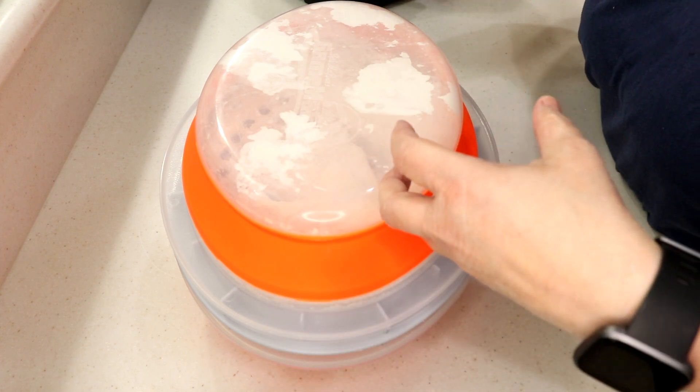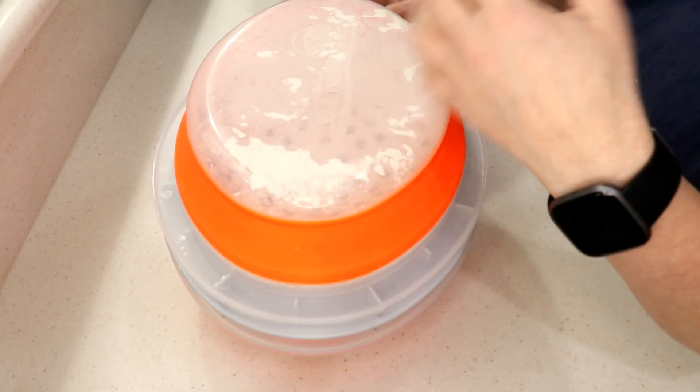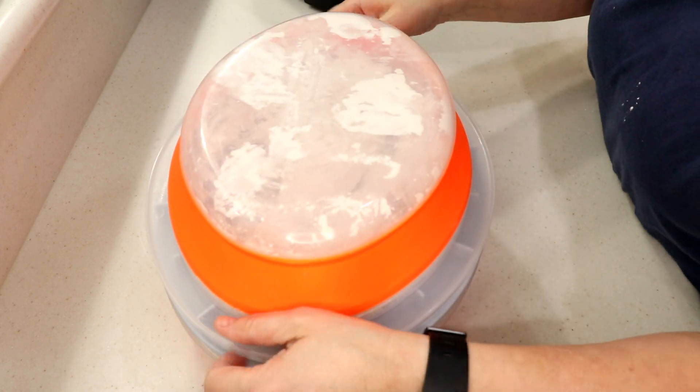When you have skin on chicken, it releases grease when you're cooking it and that's gonna get it crispy. I don't have to worry about the skin getting moisturized again. Look at this — yes, ready!